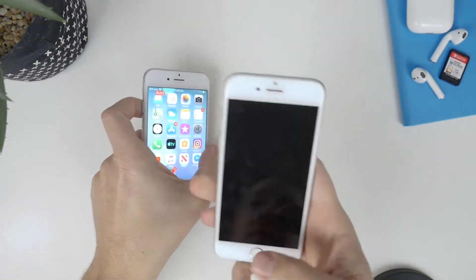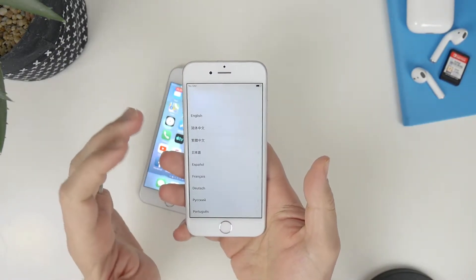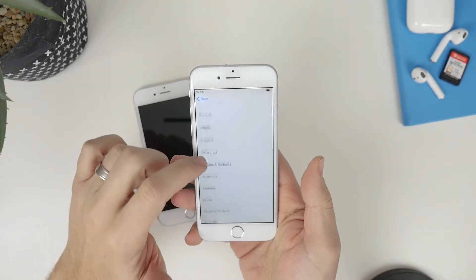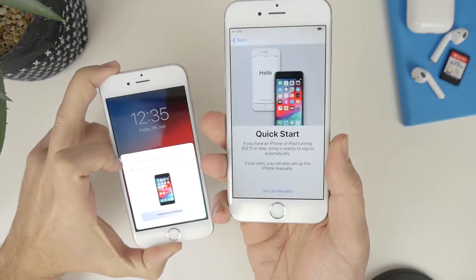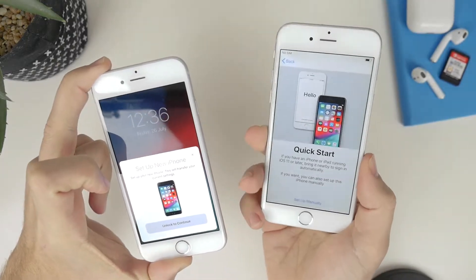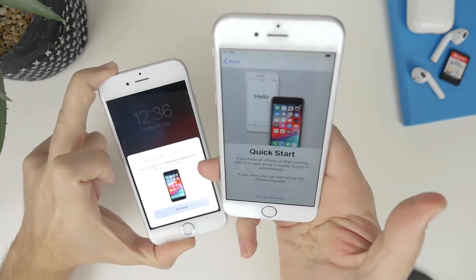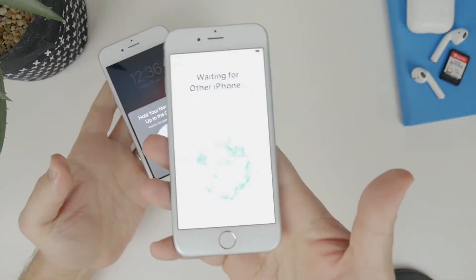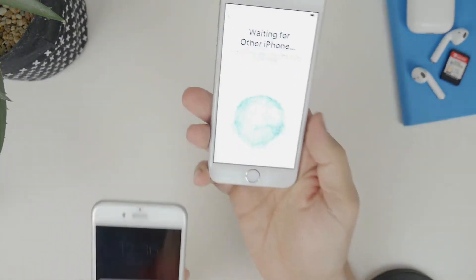So grab this iPhone here — it's completely fresh, there's no data on here at the moment — and we want to set this up as a brand new device and copy all the data across. I'm going to click on English and select my region. Once you get to this screen, grab the other iPhone and you're going to see a prompt from the lock screen. Just lock it and unlock it again, click on unlock to continue, scan your fingerprint, then hit continue again. It's going to ask you to scan a little blue code — that's actually from iOS 11, but we've got more functionality in iOS 12.4. I'll scan that now.